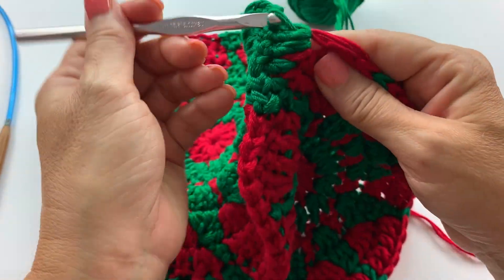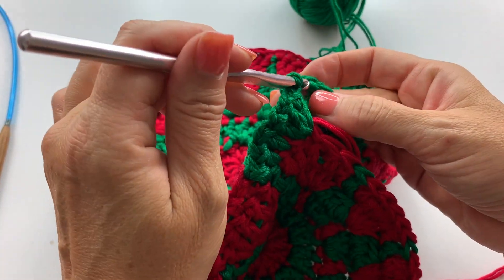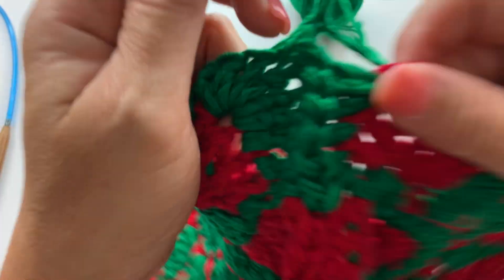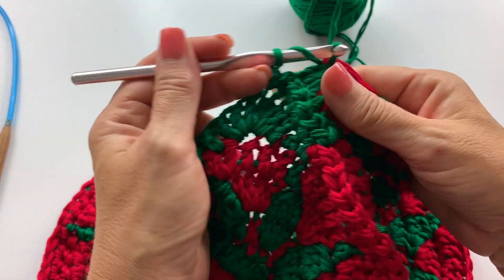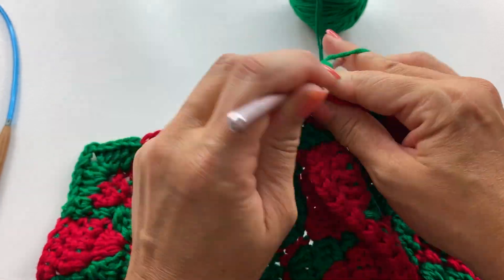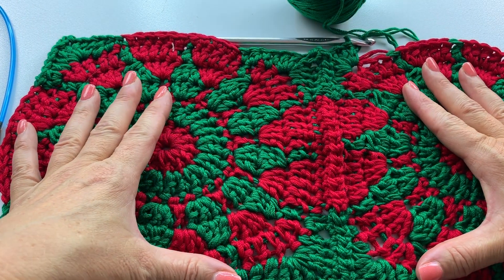Chain one, slip stitch into the second chain of the chain three on the adjacent motif, chain one — that counts as our chain three space for the corner. Then work three more double crochets into that same stitch. We're done joining because this is a one-sided join, meaning we only join from one corner to the next corner on one side.